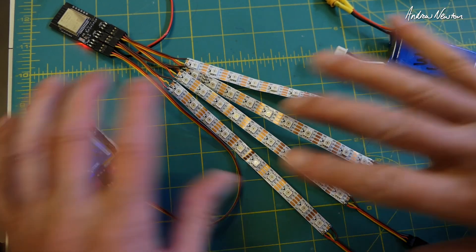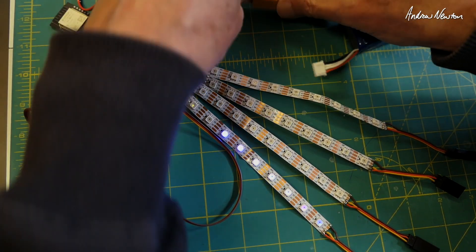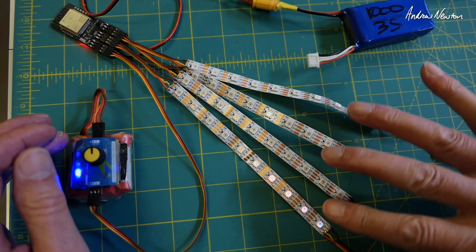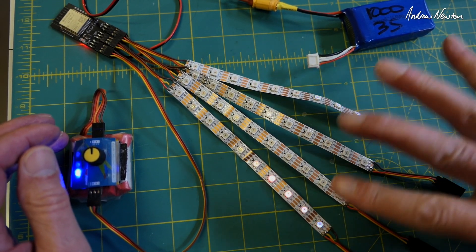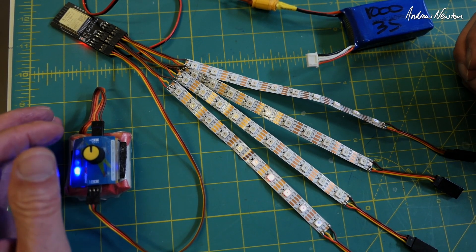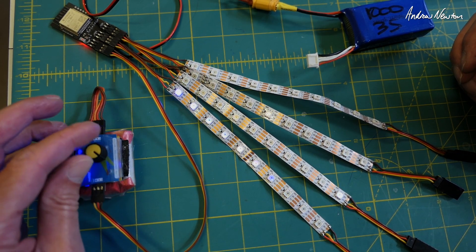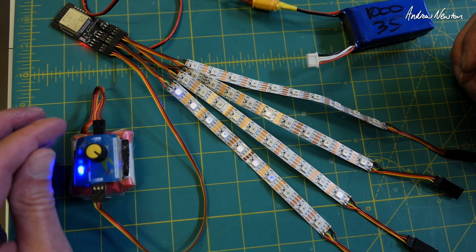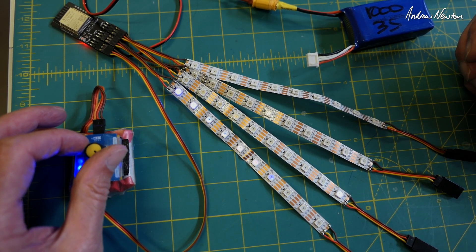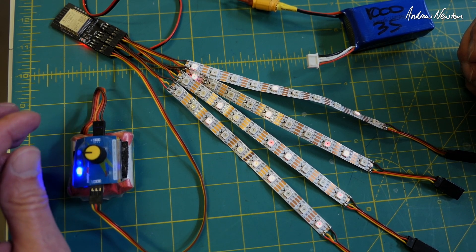I've already set up some programming so I'll show you how that all works first, then we'll show how to do it. At the moment I have three different PWM zones set up — basically a three-position switch — so I can select three different LED patterns. There's another pattern for zone two, the middle switch position, and another one on position three.